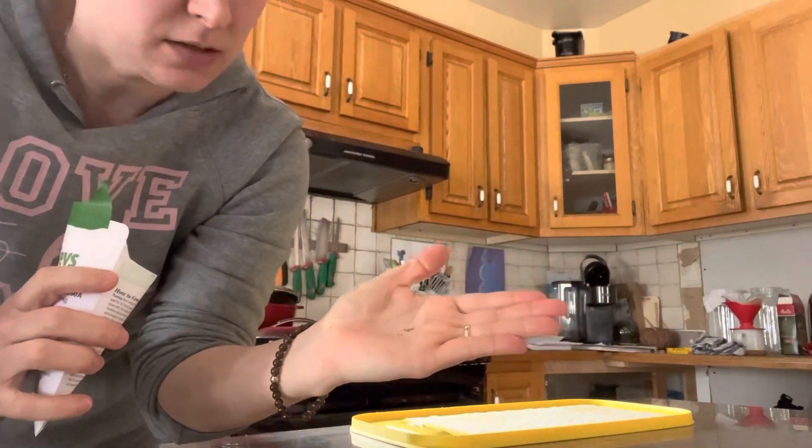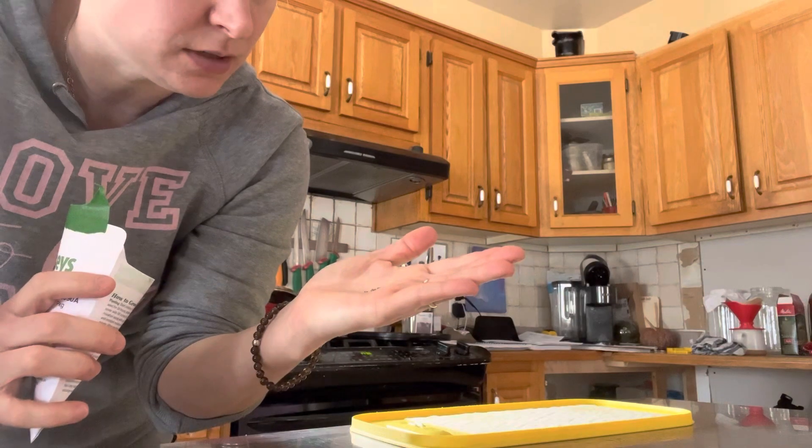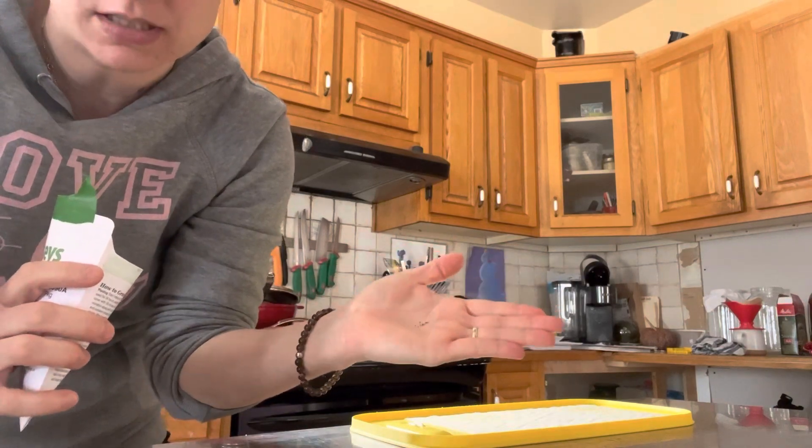These are how small the seeds are. There's like 1, 2, 3, 4, 5, 6, 7, 8, 9, 10 — there's about a dozen seeds in here.